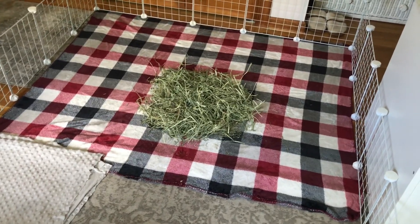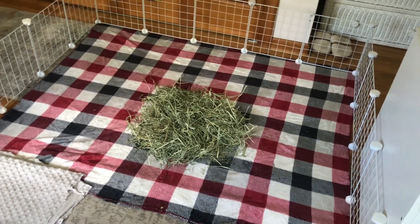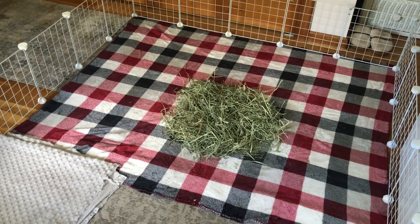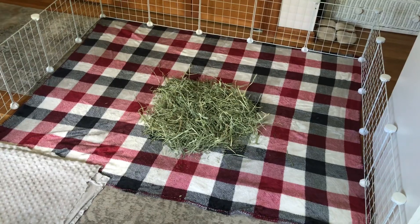I actually think I'm going to go ahead and put Lola in first because she's the dominant pig, and then I'm going to put in Buttercup and Noelle, and we're going to see how that works out. I really hope it works. We're going to go ahead and put the girls in.